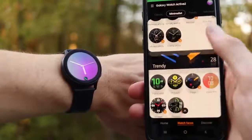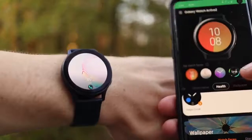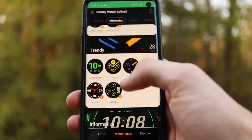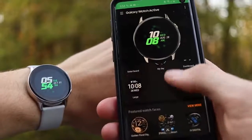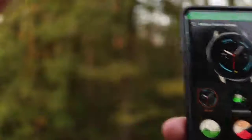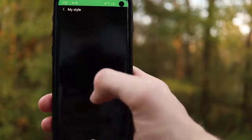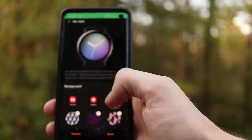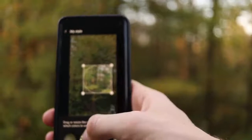Looking at watch faces in the Galaxy Wearable app, the Watch Active 1 interface is actually harder to find a good watch face — there are too many third-party ones and not enough free Samsung ones that work well. Because the Watch Active 2 has a speaker, you can also have ticking on your watch faces — if you have an analog watch face and lift your wrist or press the button, it makes a ticking sound to feel more natural. One favorite feature on the Active 2 is a watch face customized by taking a picture of your clothing, selecting an area for colors, and having it extract those colors to match your watch face for the day.